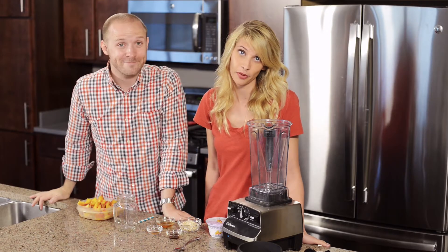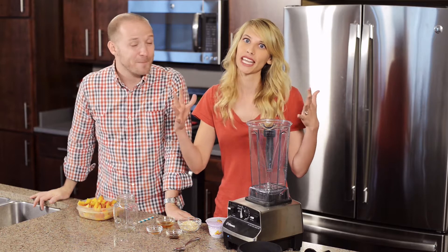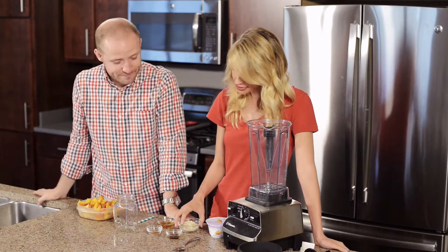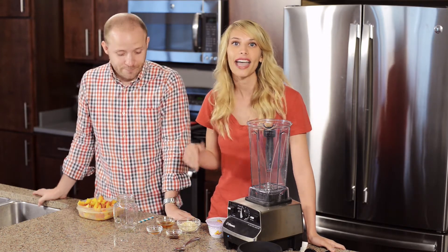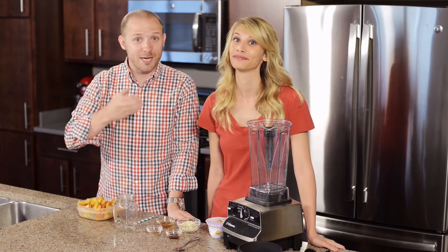We're making a healthy peach cobbler smoothie — taking all of the favorite peach cobbler flavors and turning it into a really healthy treat. But it's still so indulgent and yummy because you have those classic flavors like oatmeal, vanilla, and cinnamon. It tastes like you're drinking peach cobbler.